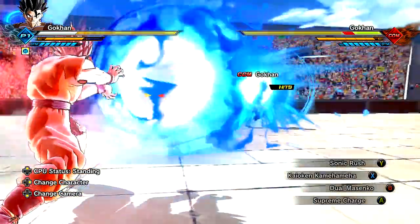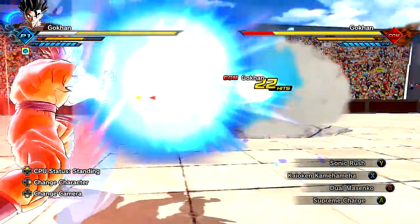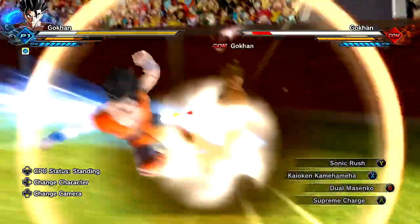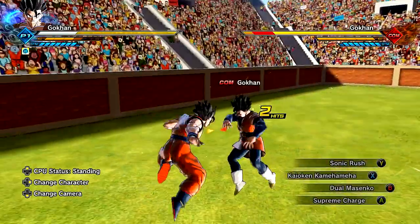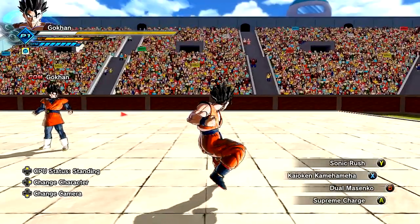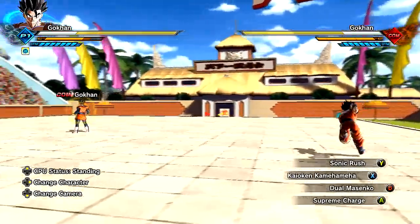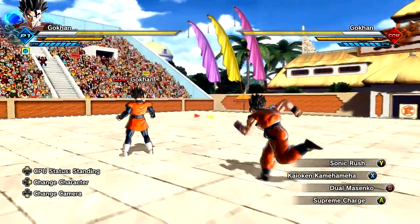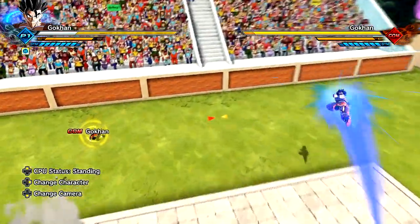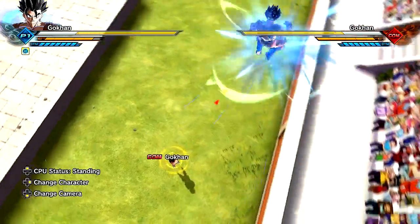Then we got the Kaioken Kamehameha, which is dope. Works out for this character really well because Goku's got the Kaioken. It looks awesome. We also have Sonic Rush. Oh. Kick and a little elbow for the finisher. What else we got? Oh, he goes to Super Saiyan 3. That is dope. All right. Duel Masenko. I don't really like this move that much. But again, whenever I say that I don't like a move, don't take me too seriously. I'm just cracking jokes.